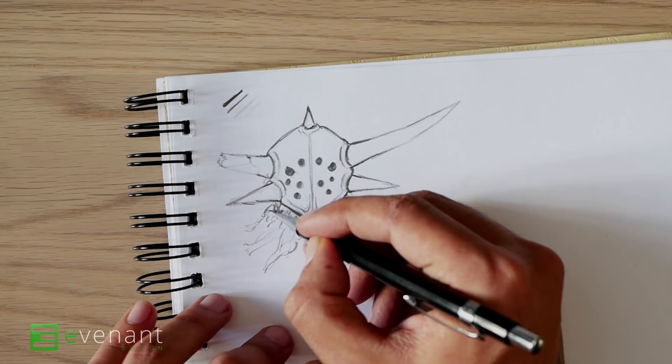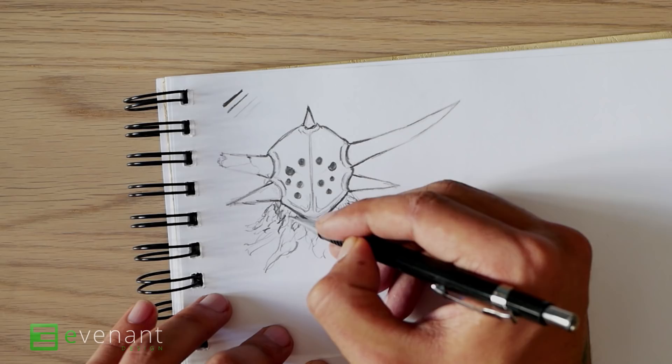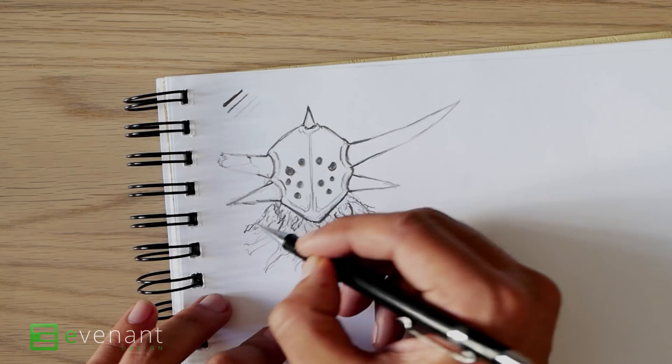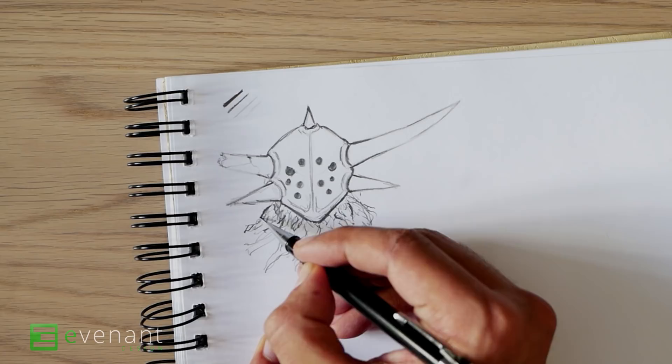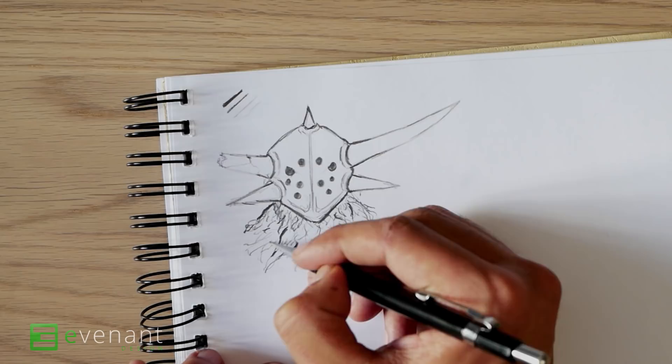Don't think too much about the individual strokes, like I said before. Be loose, just let the lines flow. This is the silhouette, so we can add a little bit more line weight there. Maybe this part here is kind of thick and in front, and I want to emphasize that. So this should be some sort of hair, or maybe it's part of the mask. I could add a bit more shadow to this — it's darker.